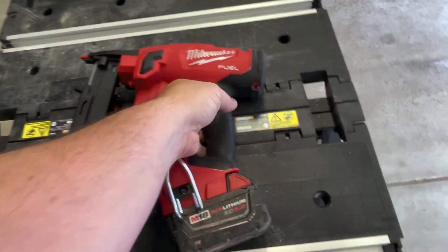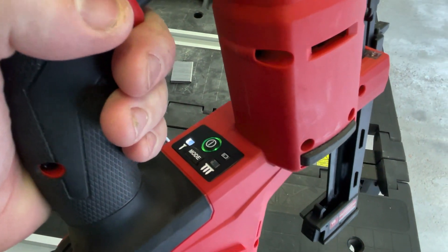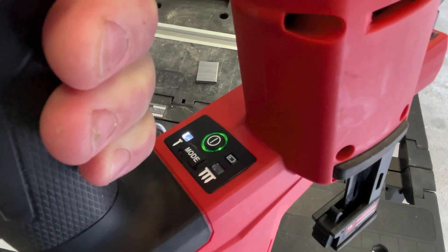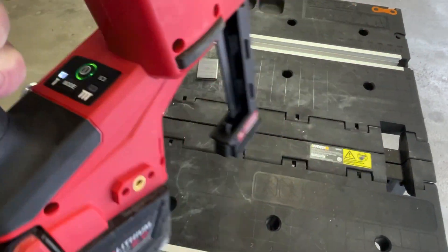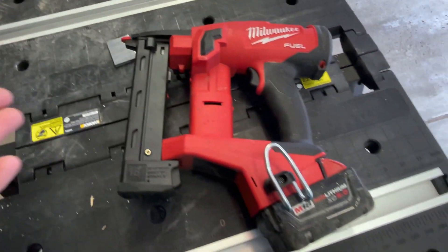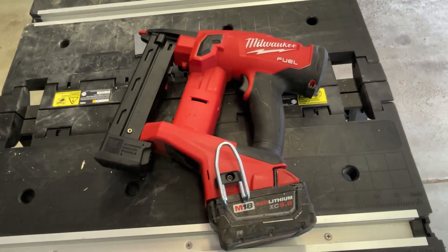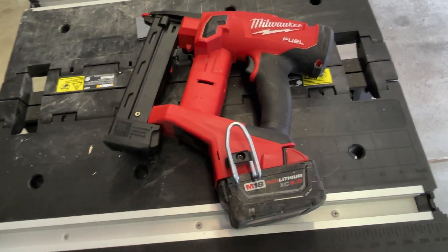There are a couple things I want to point out. Like all their tools, you got your single fire on the left and then sequential or bump fire on the right, which is lit up right now. This thing stays on for 60 minutes, so you don't have to always turn it back on if you come back to it. You can still nail within an hour. Once you turn it on, it stays on for an hour and then turns itself off to save battery.